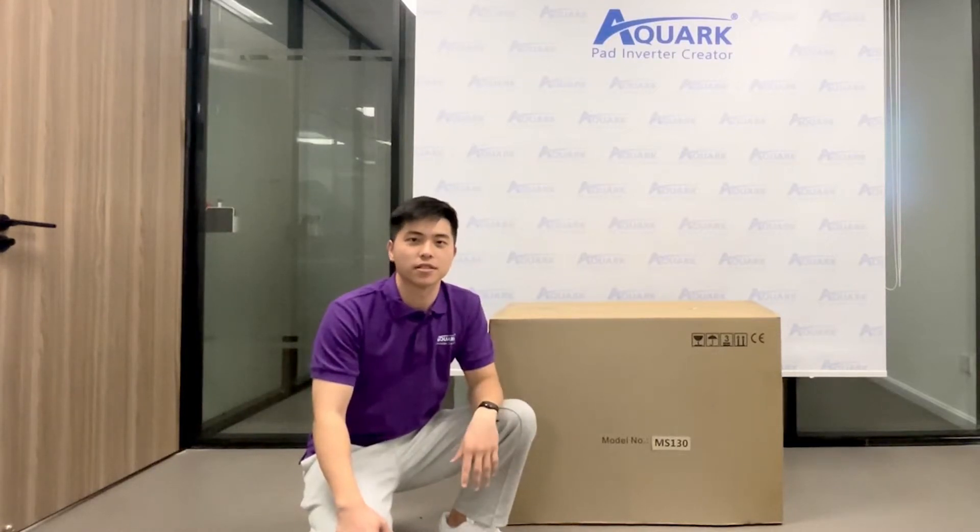Hello everyone, here's Vincent from Alkwak. Today I'm going to show you the unboxing video, which can help our customers know how our Miss Silence is packaged and what accessories are inside.